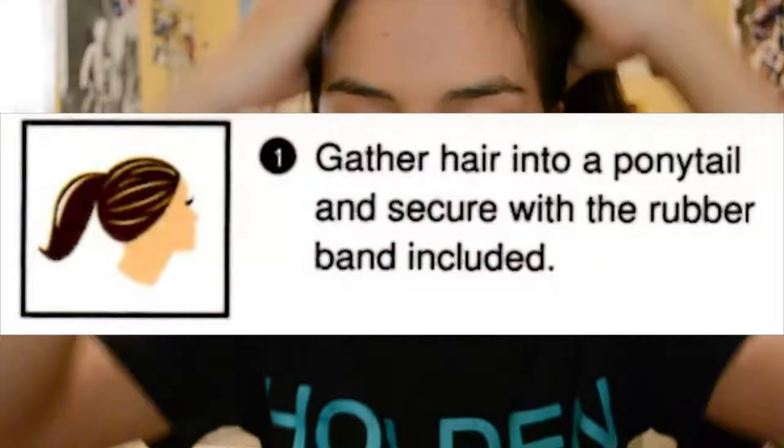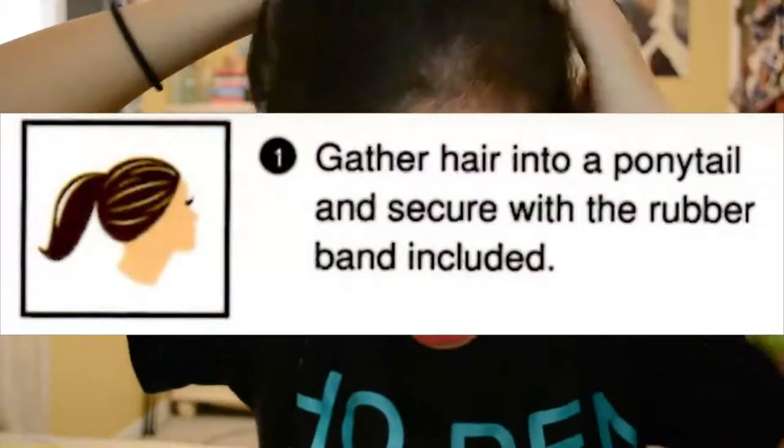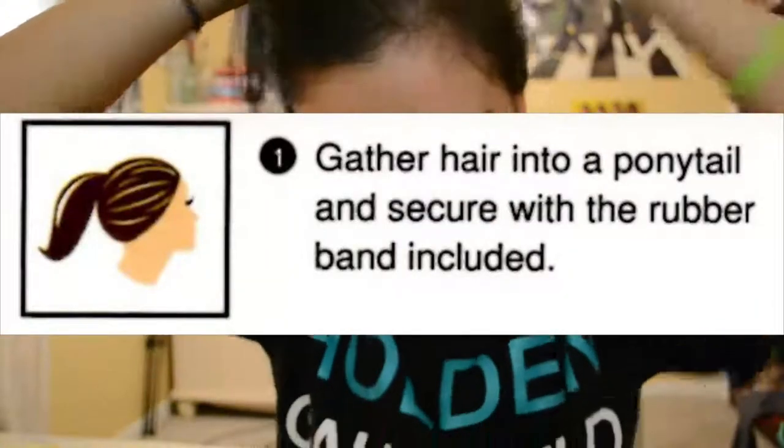So you gather your hair into a ponytail and secure with the rubber band included. Wait — I can't read. Gather your hair into a ponytail and secure with the rubber band included.